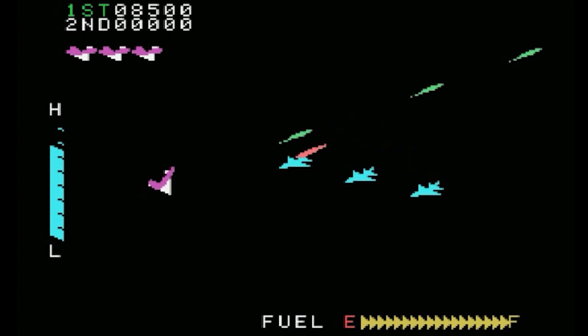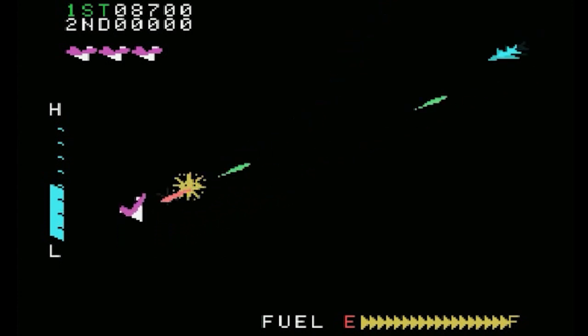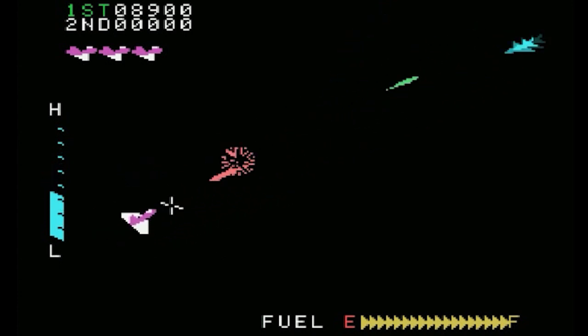None of my friends who had consoles could do any of that — they could only play. But suddenly I had something that made me so creative. It was awesome.